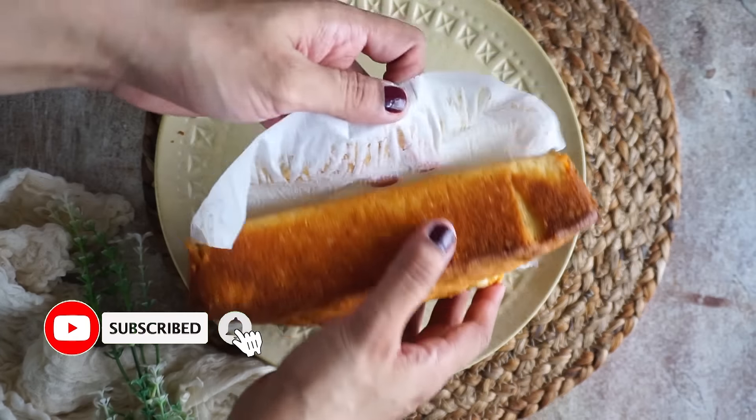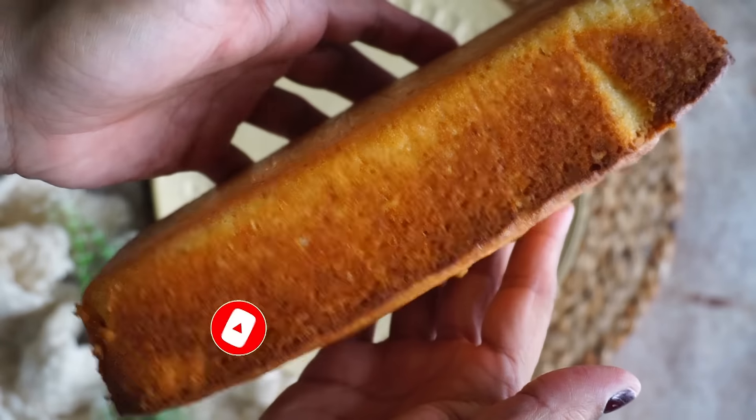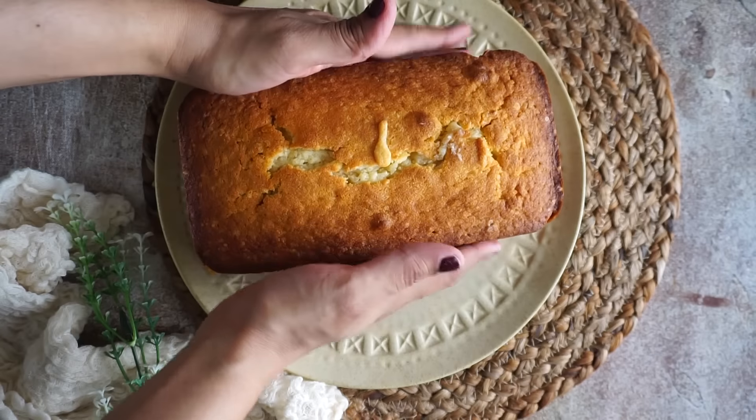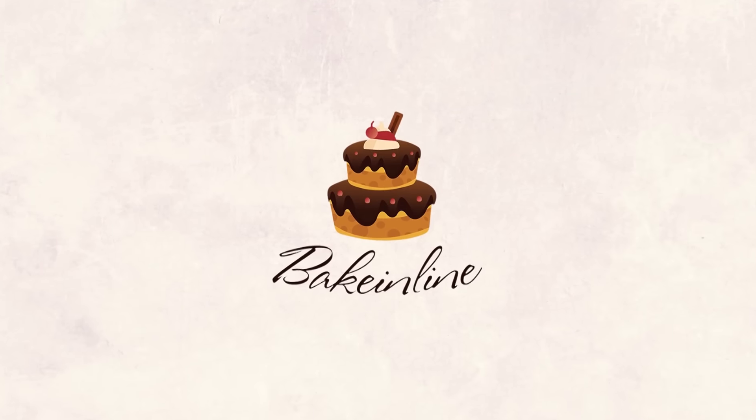Even if you want to carry it as a gift, you can do it. I will not be using any frosting today, but it is an optional thing. If you want, I will give you one more option at the end of the recipe. So let's just start with the recipe now.